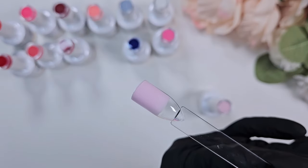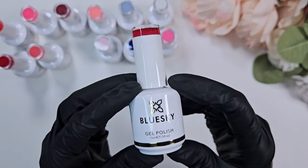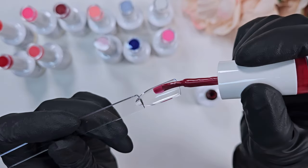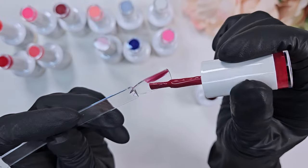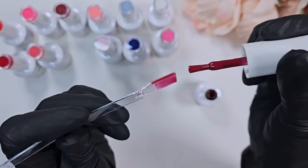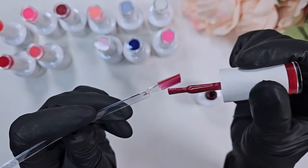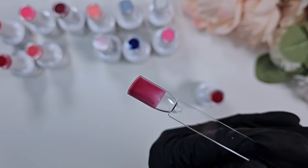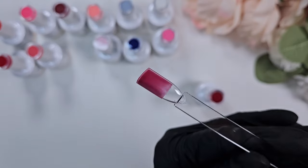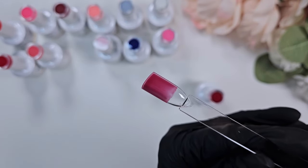They self-level really nicely though — it's a very gorgeous creamy formula. They are just a tiny bit on the sheer side, especially the darker colors. This deep red is a super pretty shade — I'm actually very partial to this sort of magenta-y red — but as you can see it definitely needs at least two coats. I actually opted for three for maximum opacity.